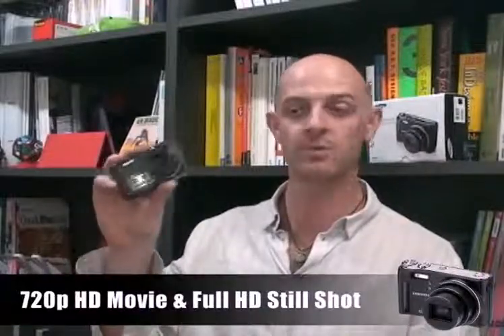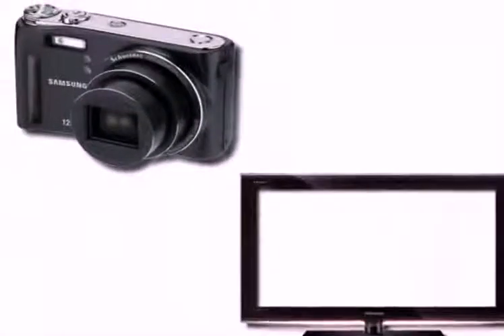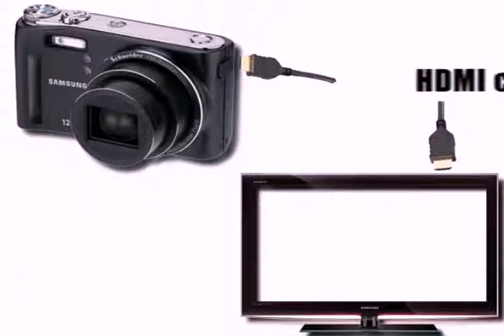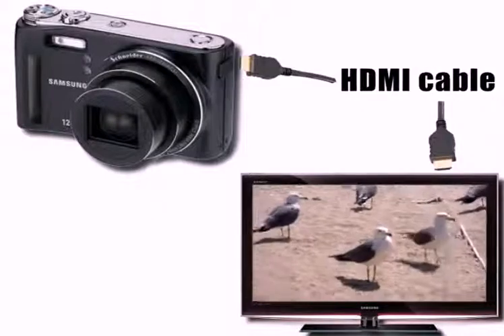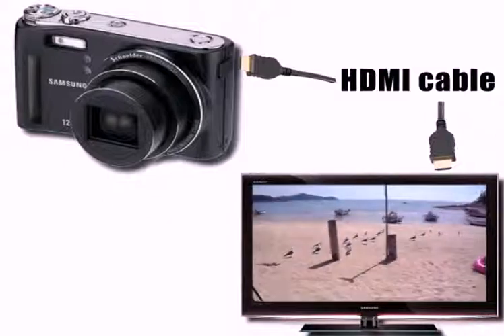It provides 720p HD movies and full HD still shots. So now you can view your photos and your favourite videos in clear, sharp 720p HD. H.264 format enables you to record 10 times more than MJPEG. And it supports HDMI, so now you can connect it to your TV so easily.